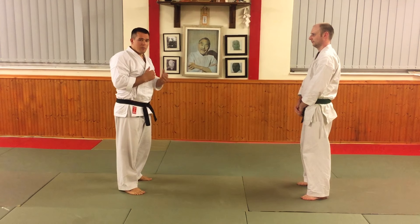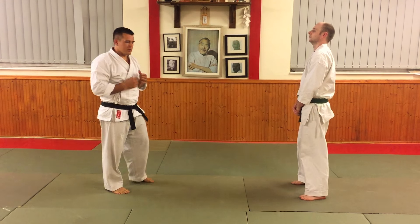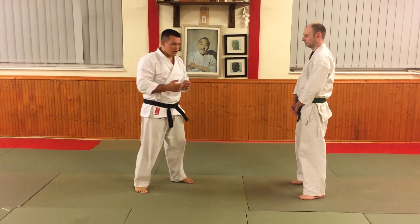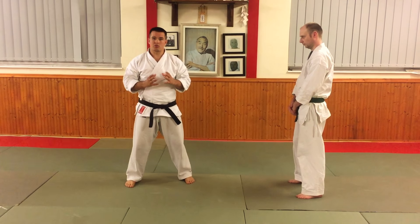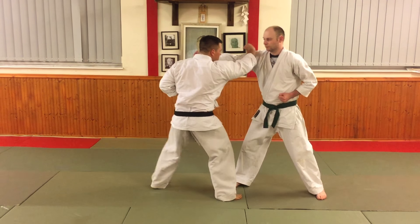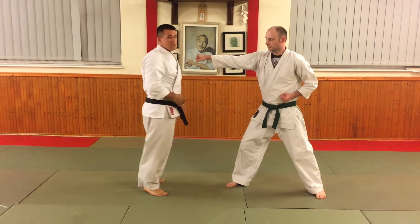But there is a point about the range. The issue with those applications is they assume you start at long range. The part of this technique that does have merit is the ripple — the idea that as you do this sweeping blocking motion, you then come straight back into the striking technique. That ripple is useful. For example, as the punch comes to the head, it can be seen as parrying, coming back, and doing a strike — block, then into the strike.